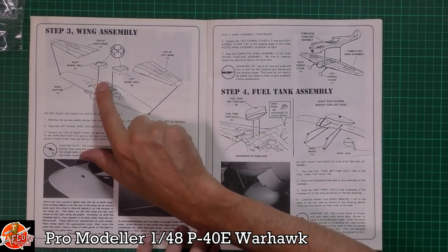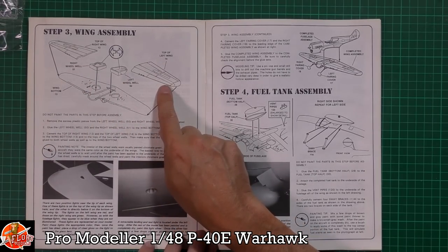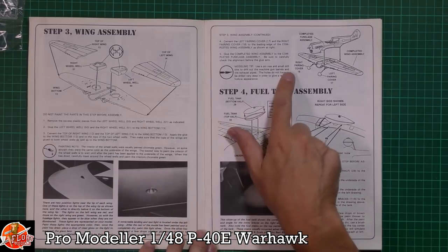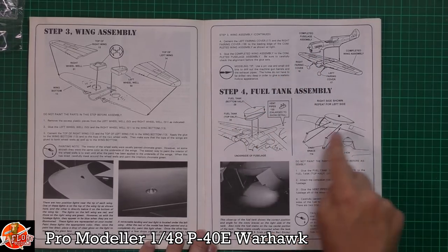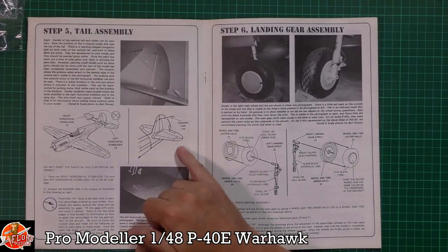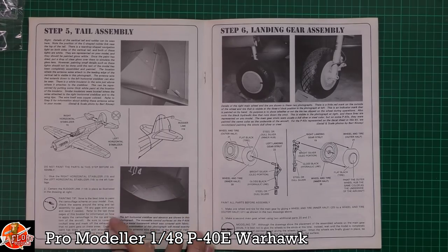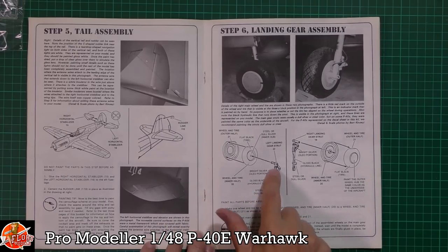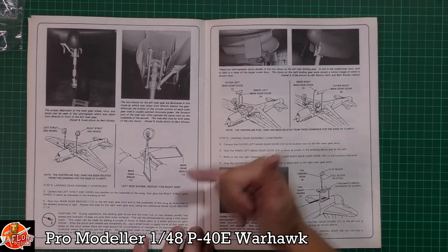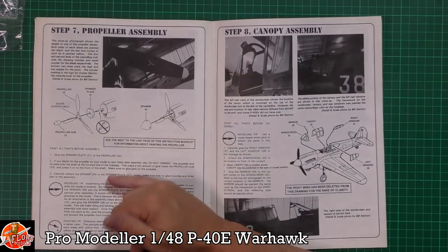Then it's into the wheel wells - fully detailed. Wing assemblies with some nice little details showing the lights. The wing section is fitted onto the fuselage, then it covers the fuel tank and its details. Tail planes go on, and we've got a bracket on the back which you can see in the reference photos - a really nice touch. Onto the gear, including brake lines, photos showing the angles your landing gear doors should be at.